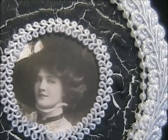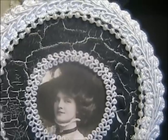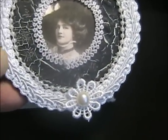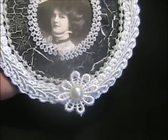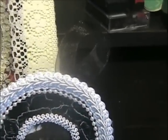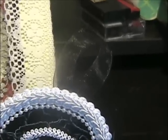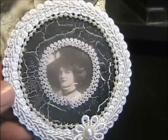You can see how well that crackle paint did. I had a little daisy trim that came from Fiona from Jennings 644. I had a little flat back pearl. I also put a ribbon at the top — organza ribbon. I think it turned out really neat.